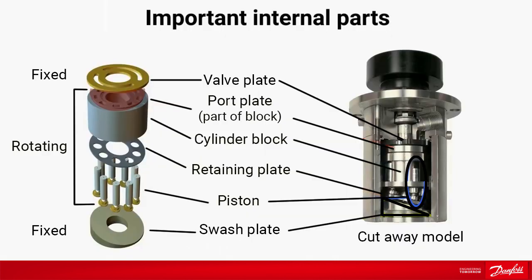This is how our positive displacement pump looks inside. The pump has a simple design with only a few parts. The valve plate at the top and the swash plate at the bottom are fixed, whereas the rest of the parts are rotating.